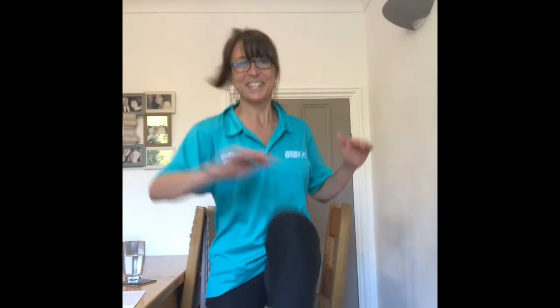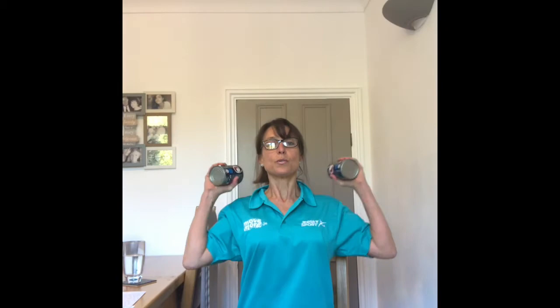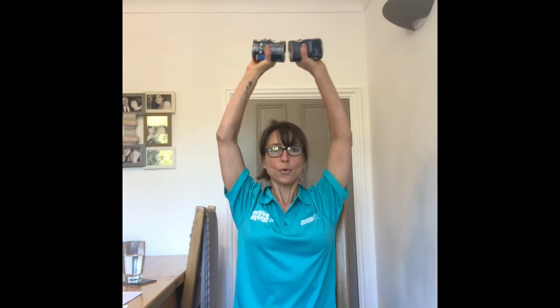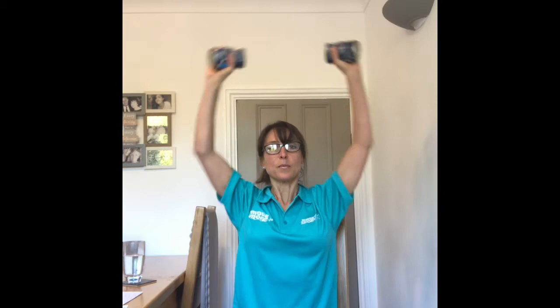Stop there. I want to work the shoulders — I'm going to use this chair. Take the tins up onto your shoulders. You can use it even with no weights at all, just do a shoulder raise and push. I'm going to use the tins — you could use bottles of soda water, or just wine, but I don't do it: 1, 2, 3, 4, 5, 6, 7, 8, 9, 10. Excellent.